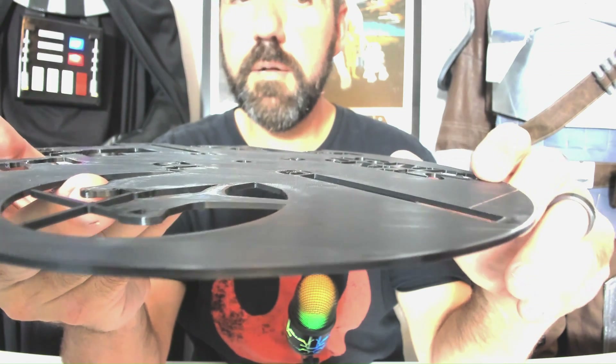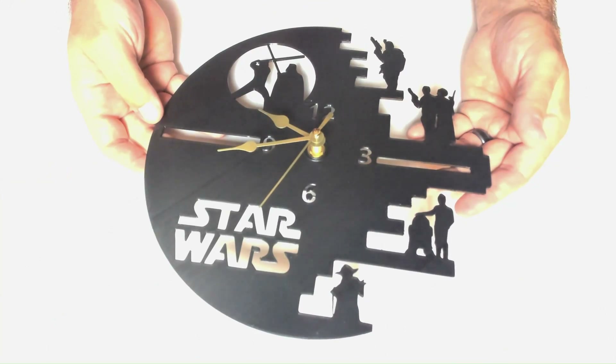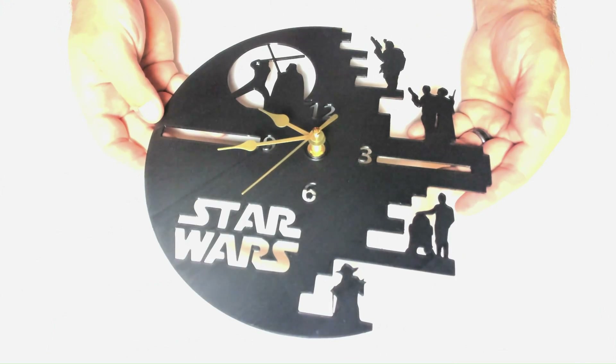There's the final print. I'd say that's pretty good for coming straight off the printer. What do you guys think?